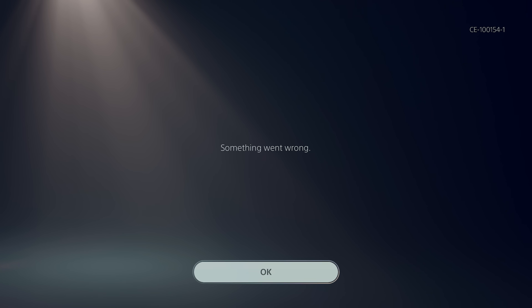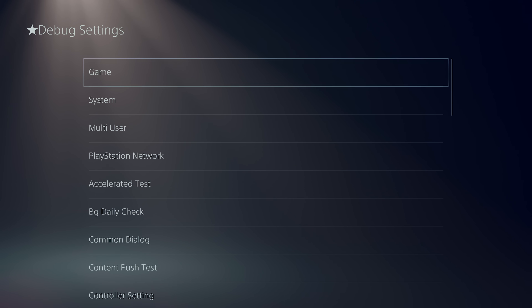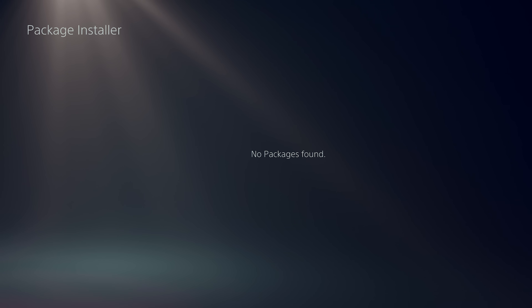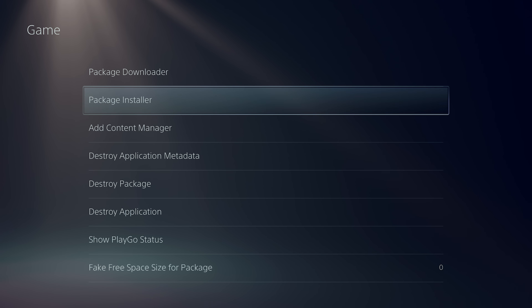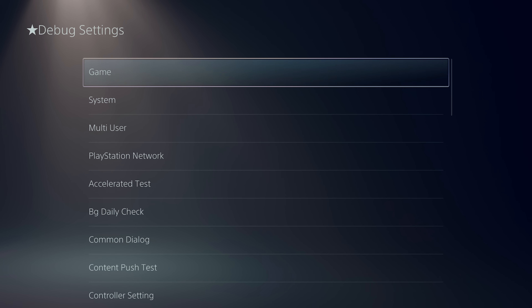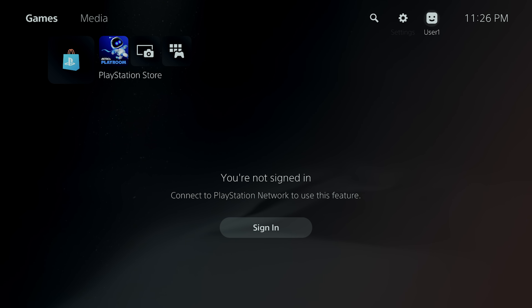The reality of this exploit right now is that it's only a partial jailbreak. What I mean by that is that read/write access has been exploited, but execute access has not. So what this basically means is there's no way to run homebrew or unsigned code, and there is no way to currently install packages via the package manager.